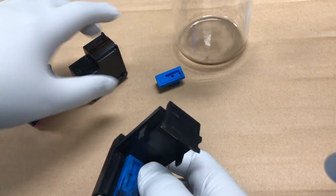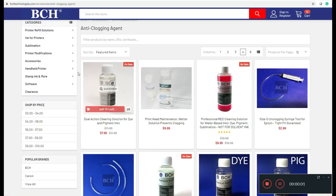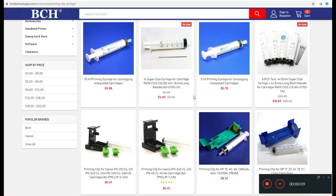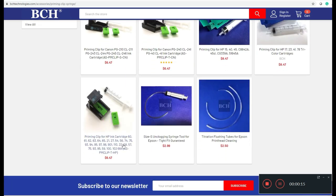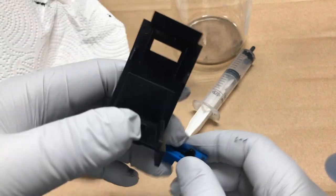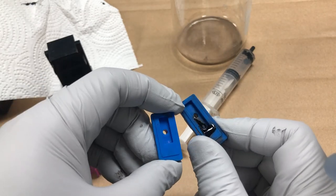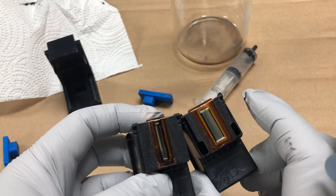I'm going to use these priming clips to draw some ink out from the bottom. For this clip you can go to accessories, then priming clip and syringe, and scroll down to the one for the HP. Here's the one for the old HP cartridges. It has a black clip, two silicon pads, and notice the slot on the silicon pad — one is longer, one is smaller. You have to look at how long your printhead is so you can match it up. For this one, both of them can use the long slot.